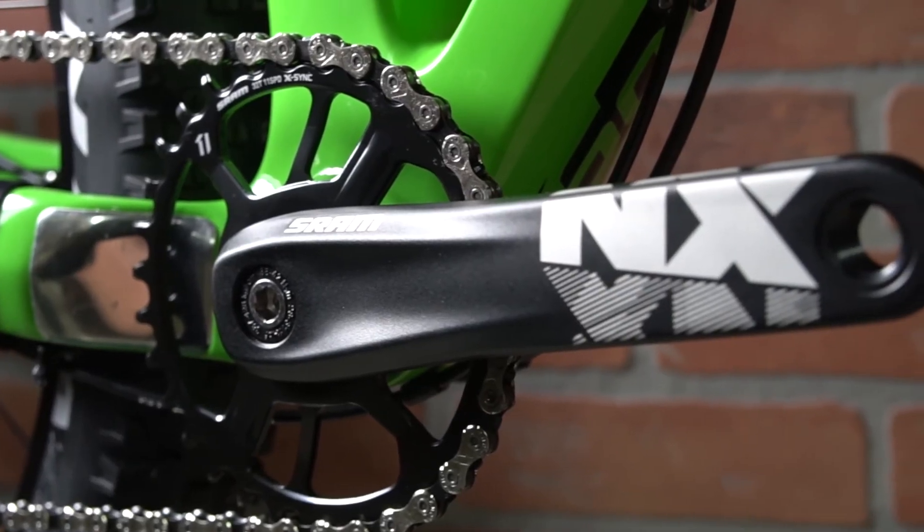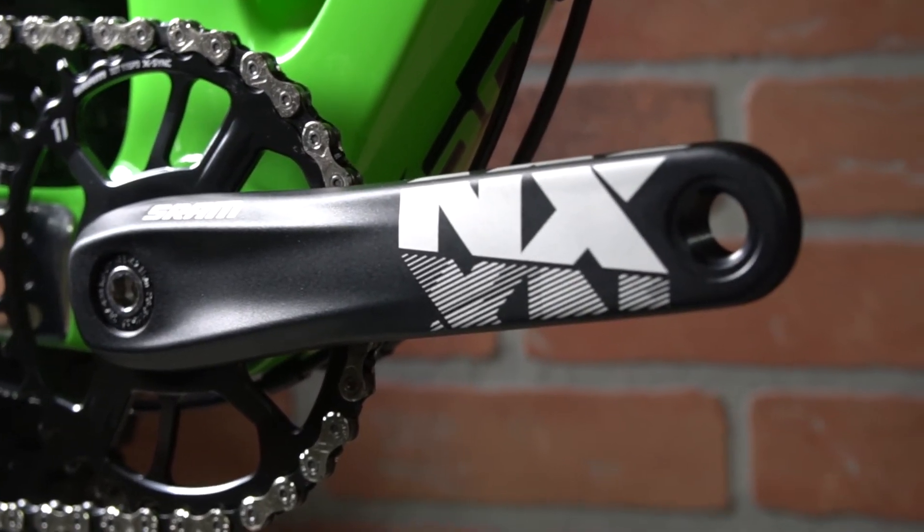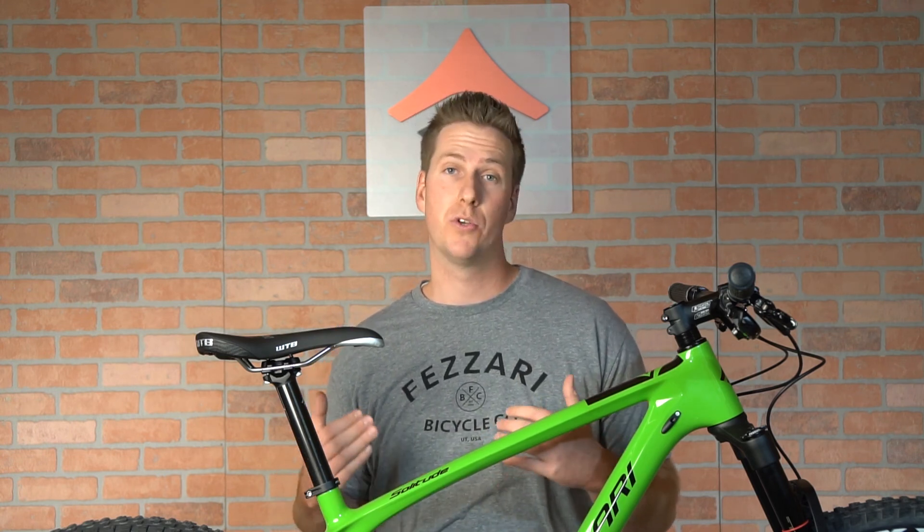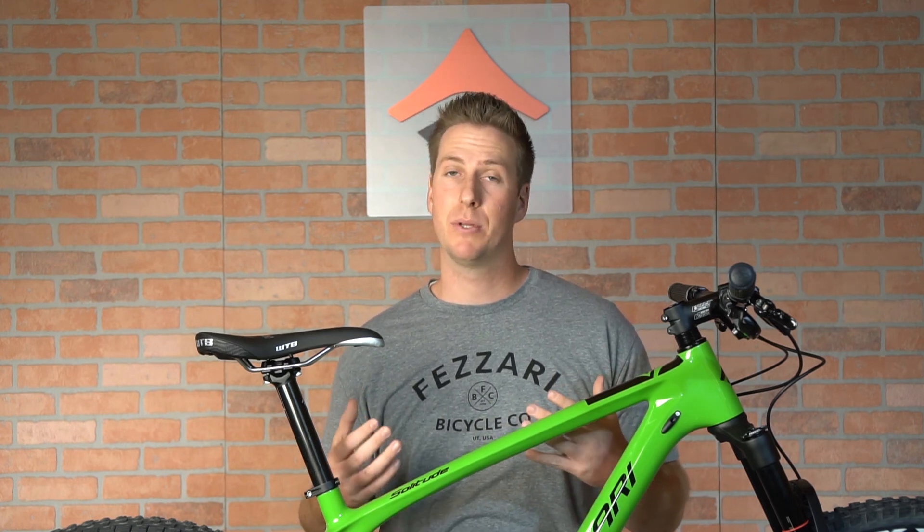We also have a price point build option coming in at around $2,000 with the SRAM NX1 drivetrain. Both options come with a 120 millimeter travel fork, and you can choose either the 27.5 Plus or 29er tire setup. As with every Fazari bike, we complete the build with our 23-point custom setup. You can see more details at fazari.com.